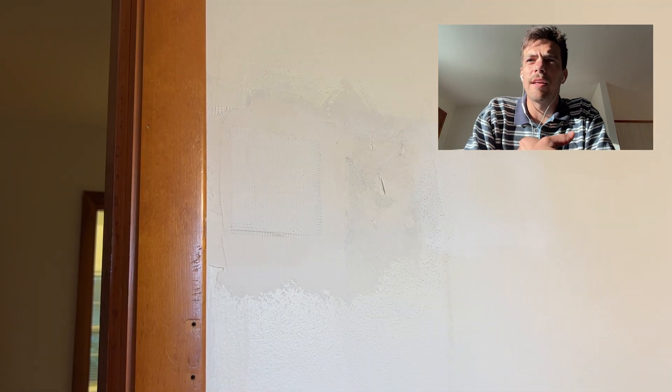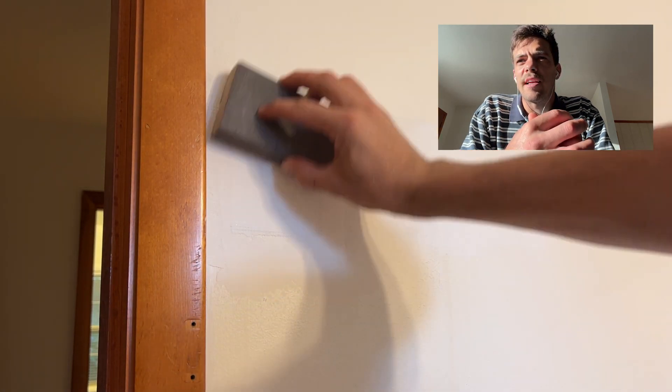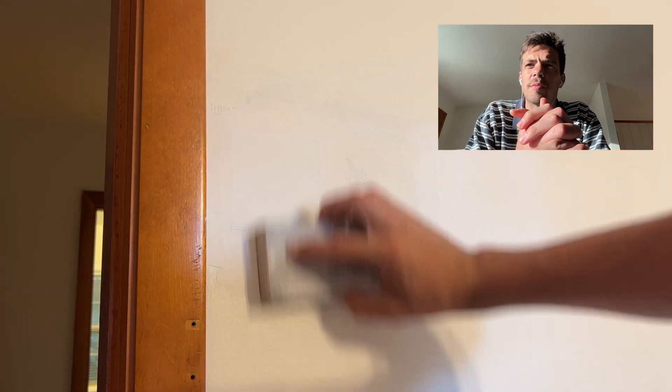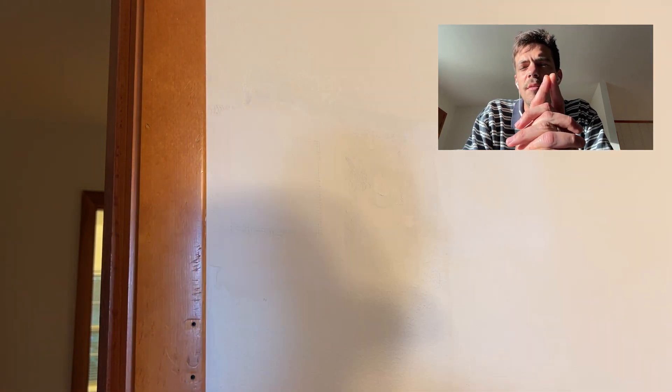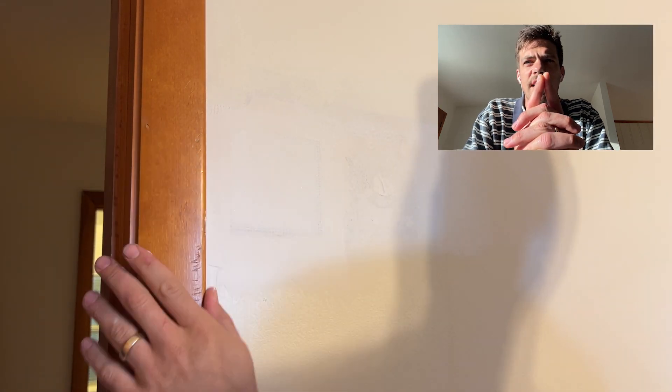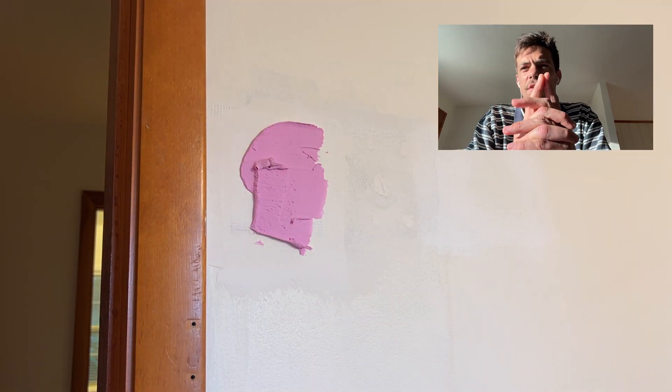Once you feel like you've done that, go ahead and let it dry. To fully dry, it'll take a few hours. Then you can come back with a sanding block or a piece of sandpaper — around 220 grit is the way to go. Give it a good sand, but know that you'll be plastering again and the final sanding will be where you can make final touch-ups.